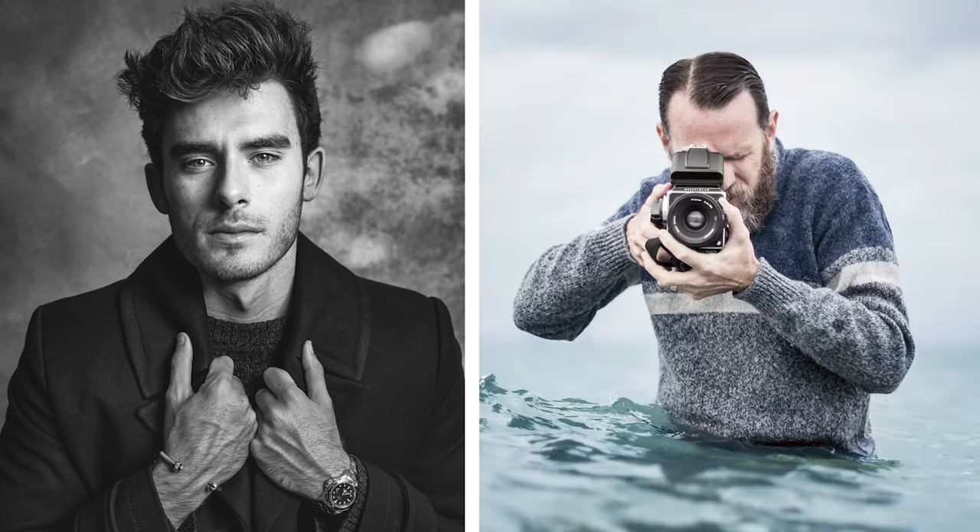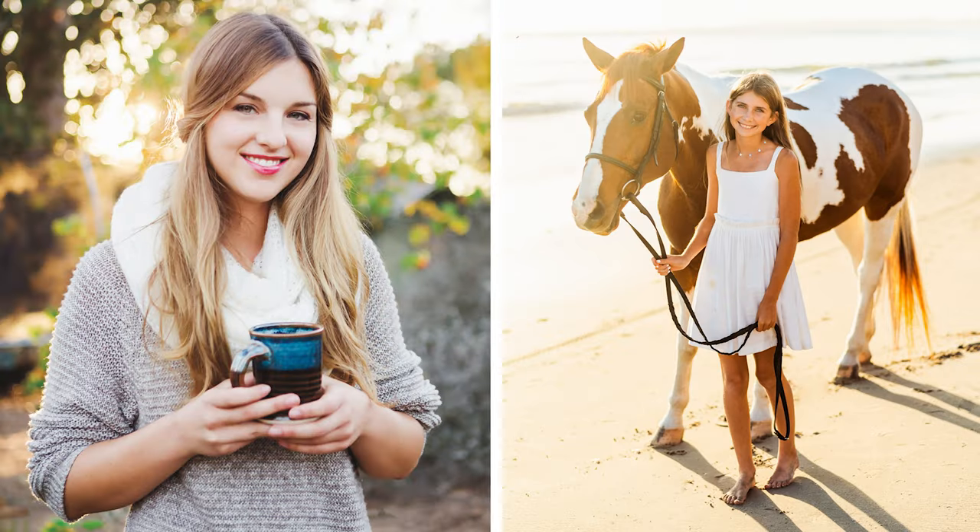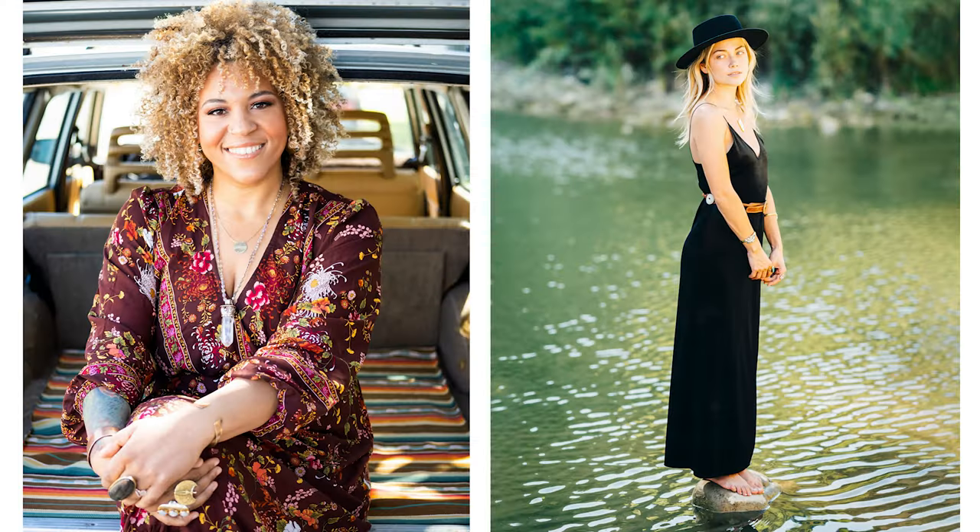Before I think about posing and tilting the head or shifting weight or changing shoulders — which we'll talk about later — I really first start thinking about anchoring. It's a foundation, it's the foundation of everything. A lot of times I photograph people who aren't comfortable being photographed, and so anchoring is my go-to posing technique.